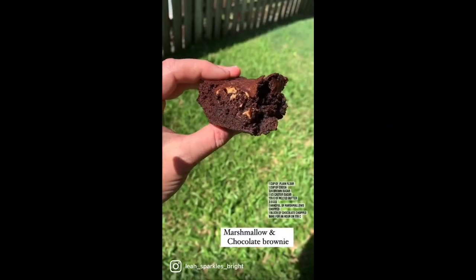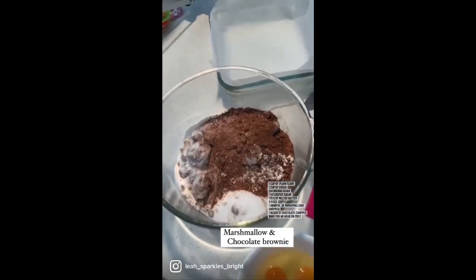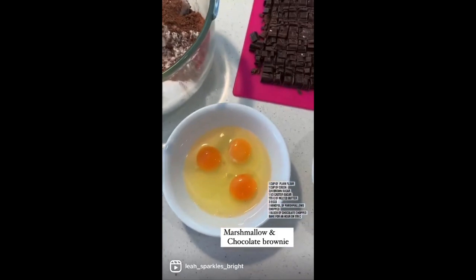Today I'm making marshmallow and chocolate brownie — sweet, fudgy and delicious. Here's me eating some, of course — yum! Got the ingredients on the screen for you. Mix all the dry ingredients together; you need three eggs.